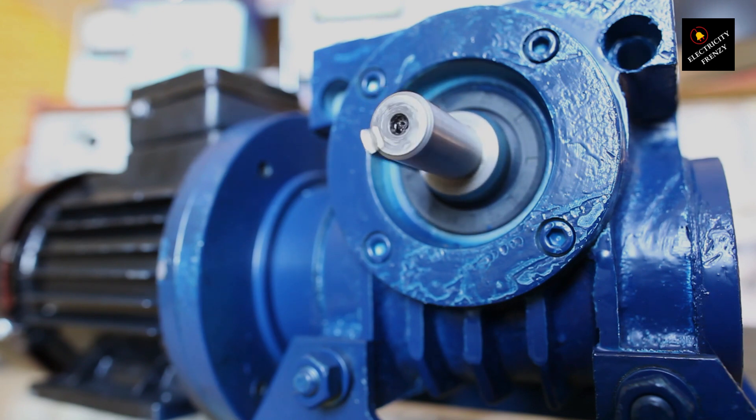Conclusion. Electric motor burnout can be a frustrating and costly problem, but it's often preventable with proper maintenance and care. By understanding the common causes of burnout and taking steps to prevent them, you can help ensure your electric motors have a long and productive life. Thanks for tuning in to Electricity Frenzy, and be sure to subscribe for more electrical tips and tricks.